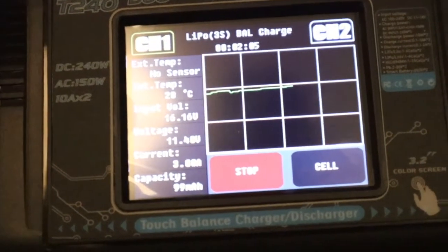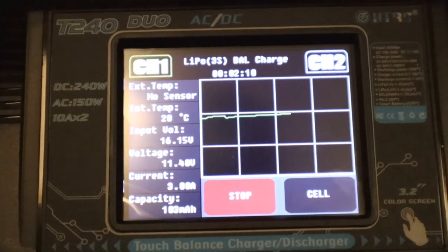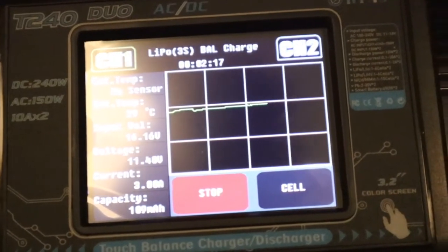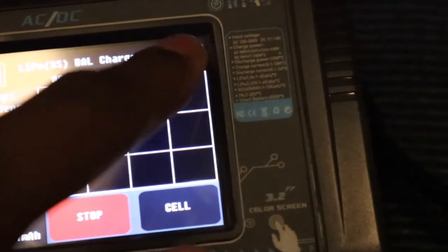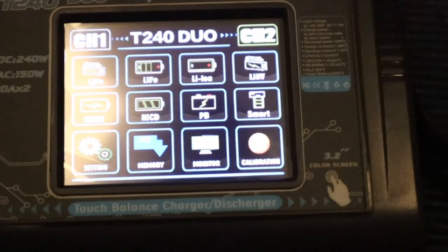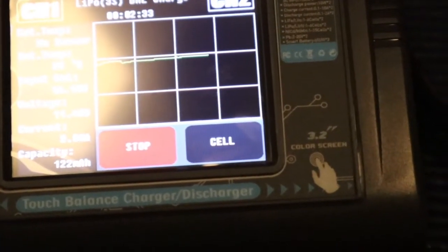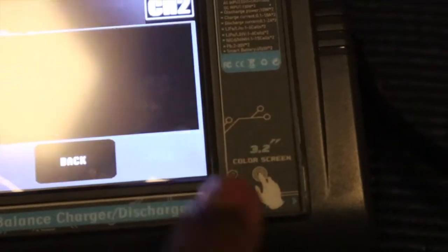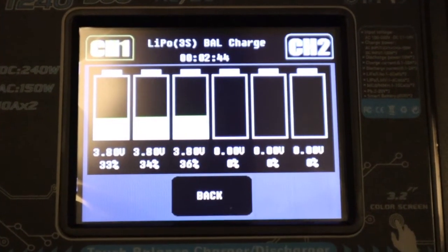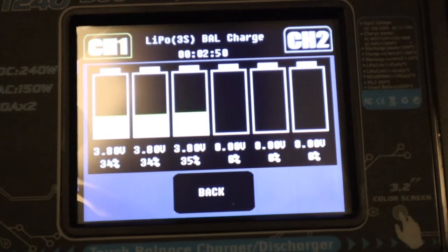It does everything — it's almost automatic, especially with LiPo. You plug it in and it tells you exactly what you need. I only changed the amperage from five down to three. I can press channel two to program settings for the second channel, then go back to channel one and it shows exactly what's going on. When I hit cell, it shows the charging rate and I can see these cells are in good shape — they're in storage mode and are at relatively the same voltage and percentage of charge.